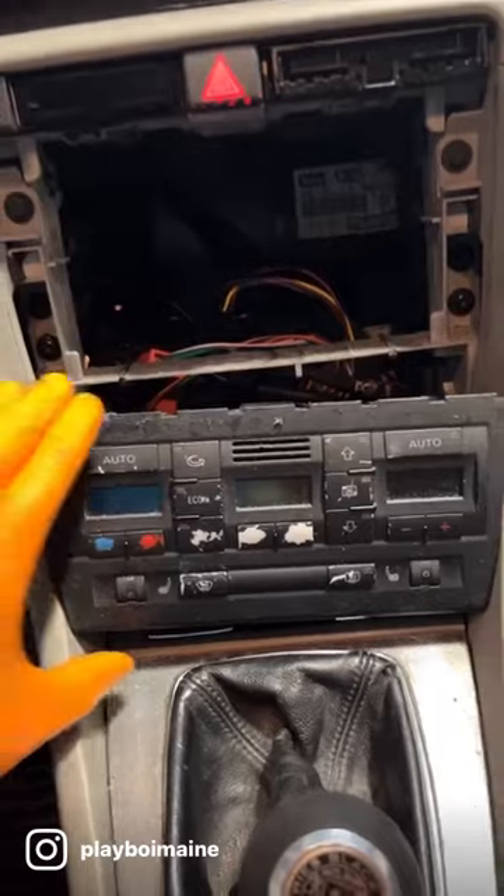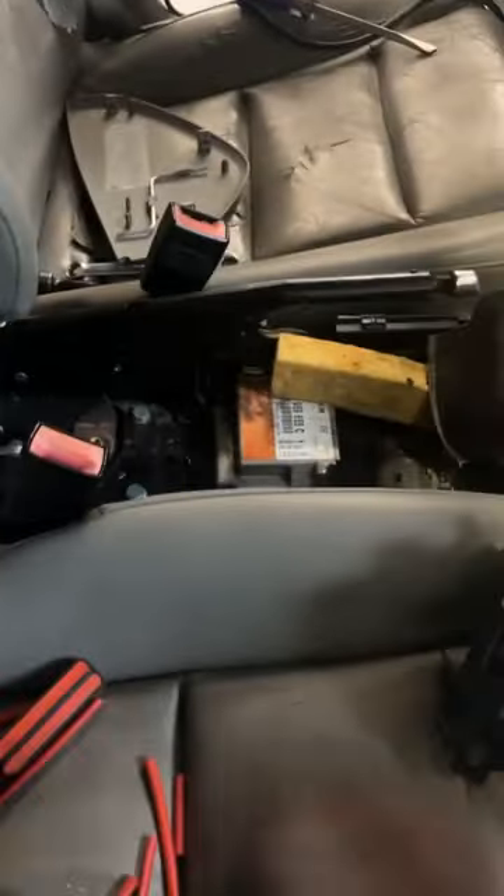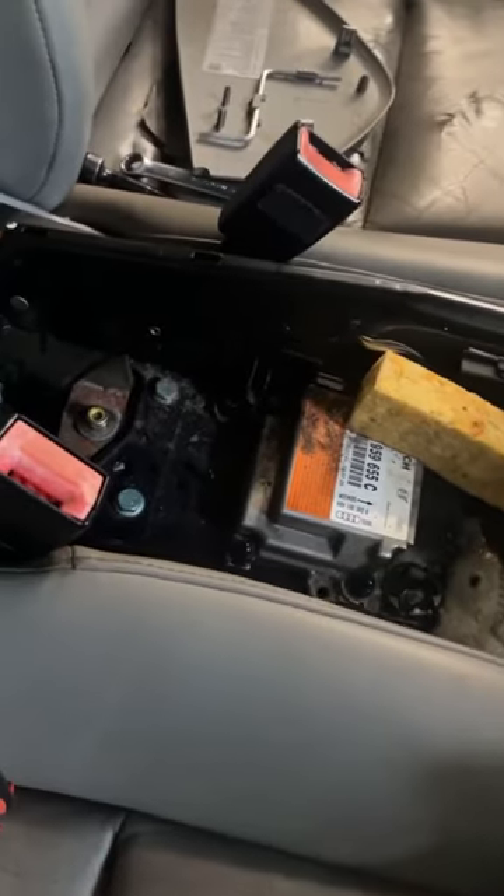The first step is to get your radio out. Next, get your HVAC control system out. You pull this entire piece out — there are a couple of screws located in there — and then you're going to have to run this wire for your cigarette lighter, because the older cup holder has one right there and this one uses two.